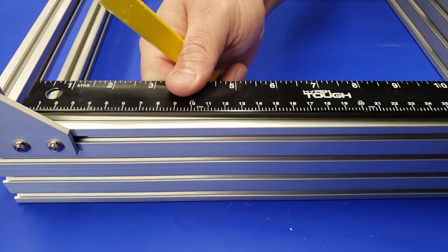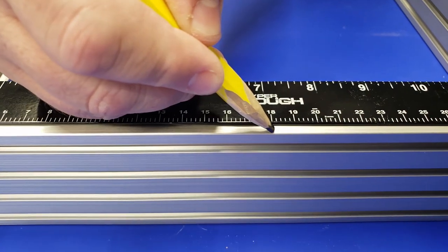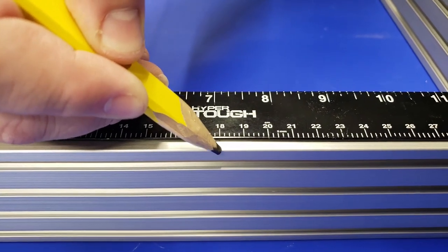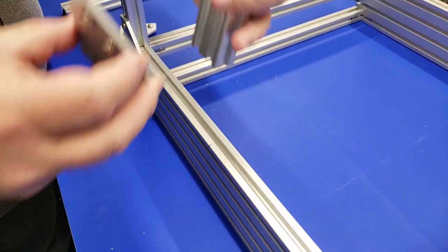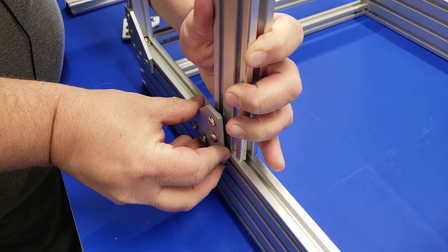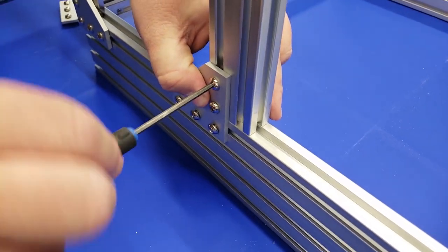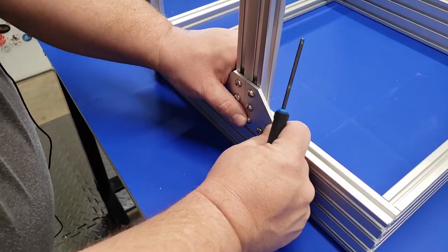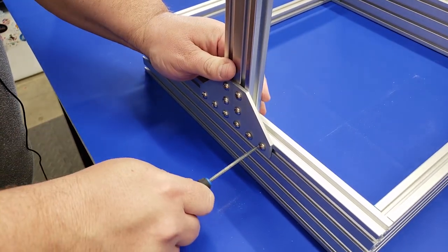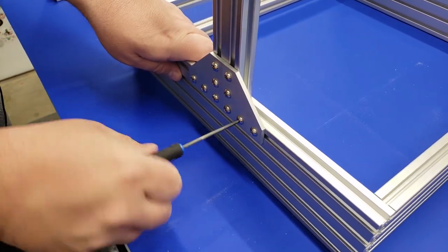Now we're going to measure 180 millimeters from the edge of that back upright that we put into place. If you just align the ruler in there and measure 180, you'll be exactly where we need to install the 20 by 40 uprights. Once you have the bonding plate in place, tighten it up, and then put another bonding plate attaching the 2040 in the opposite direction. Once this is complete, repeat the process on the other side for the other 20 by 40 upright.